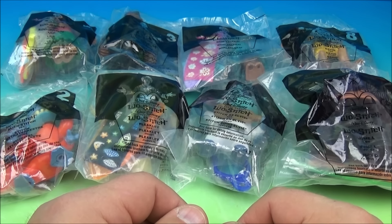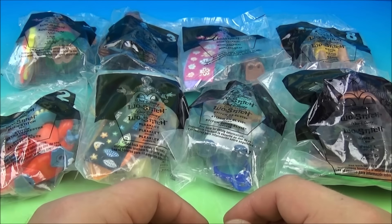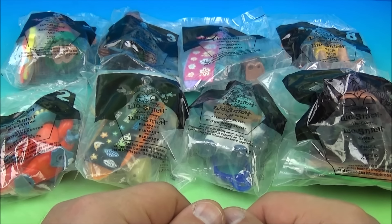What's going on everyone? Fast Food Toy Reviews here. Today we have Walt Disney Presents Lilo and Stitch — a set of eight cool looking toys released by McDonald's back in 2002.